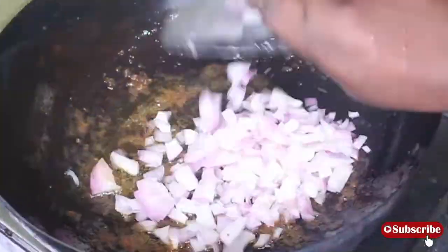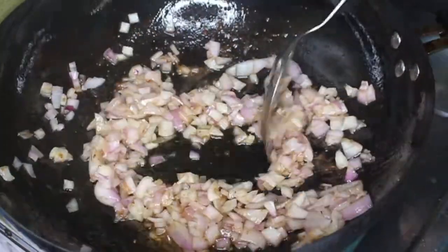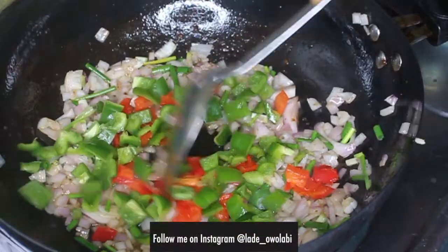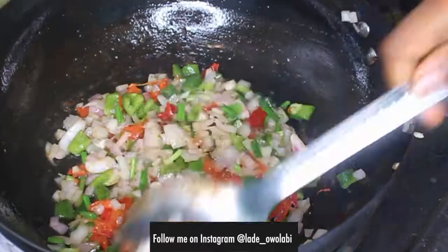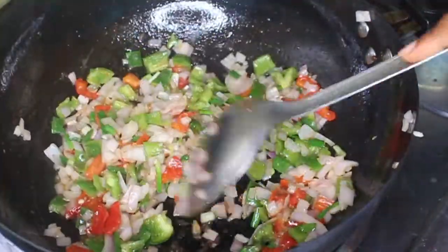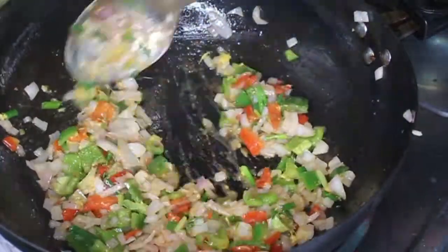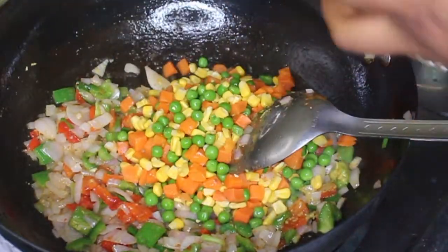Once the beef is ready, take it out. Then go in with the vegetables — onions first. I want to get all those good bits off the bottom of the pan. I'm adding some of the spring onions, not all of it, and the bell peppers, and stir it all together. We don't want these vegetables to overcook. I add the ginger garlic paste at this point rather than before the onions, because it has less chance of burning.